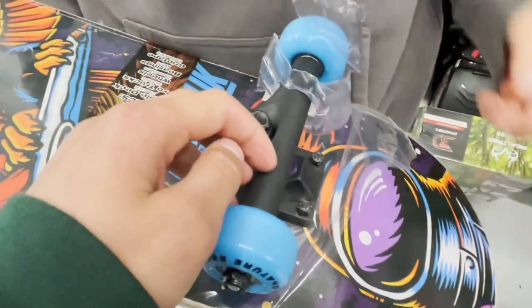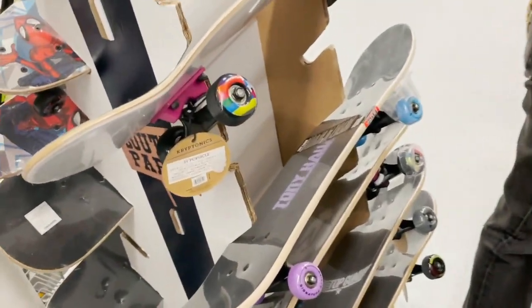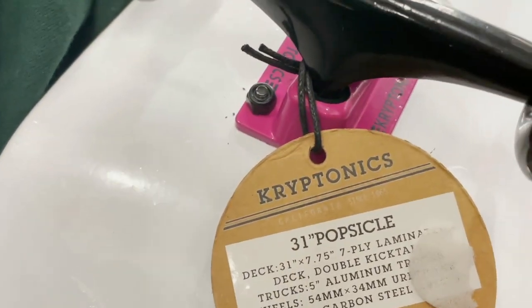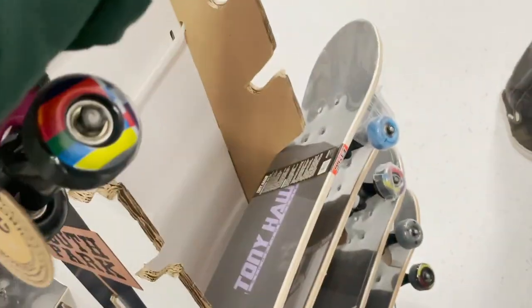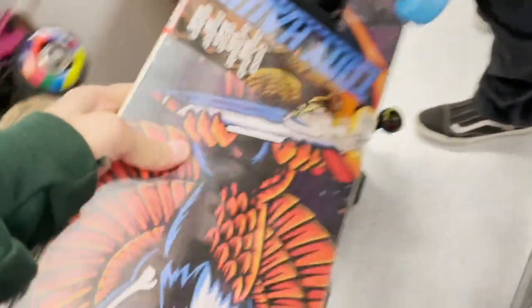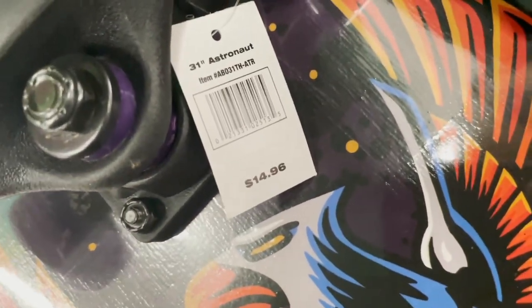Everyone's out here wilding at Walmart. It's like some plastic fake rubber. How much are these? 20 bucks? I don't know — it'd be like 20 or something. Oh, they're 50? That's too much for a Walmart board. No, look — $15! $15 for a Walmart skateboard.